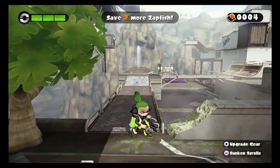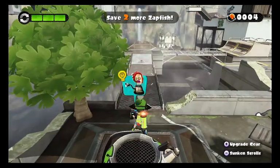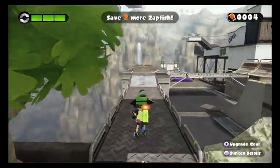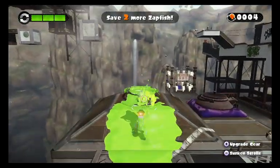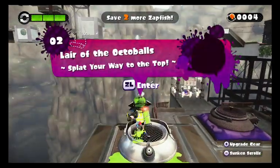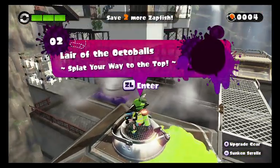Hello everyone, it's Roidman and welcome back to Splatoon. Last time we went to a level and got ourselves our first Zapfish, and now this time our next area is going to be here, which is Lair of the Octoballs. Flat your way to the top.